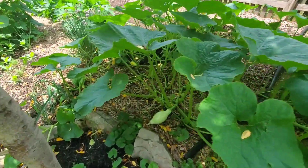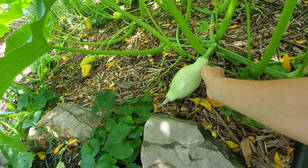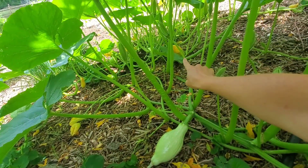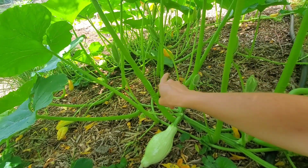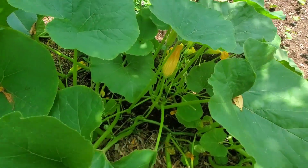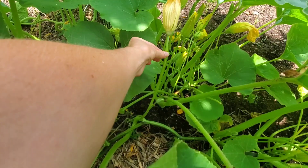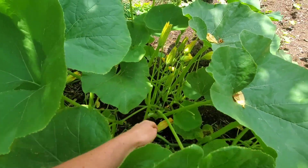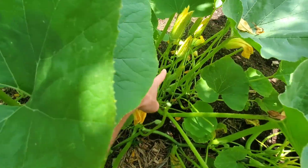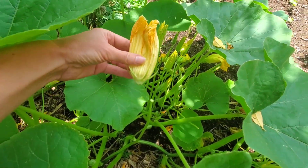This is a blue hubbard squash — you can see here's some of the fruit. Now I'm going to show you the male and female flowers. Here is a male right there. To tell the difference: the male flowers have a long stem with a flower at the top and no fruit on them. These are the male flowers.